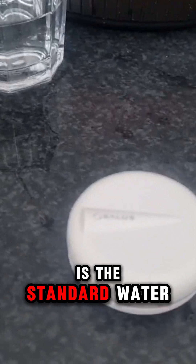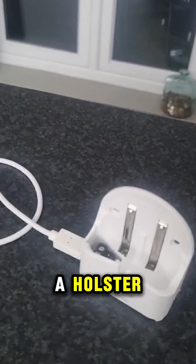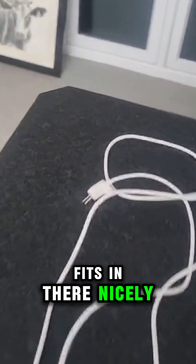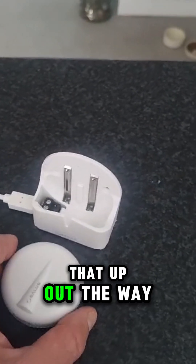What we have there is the standard water leak detector — it's the same size as a macaron. You put it in a holster like so, it fits in there nicely, and then you can have that great big 2-meter cable so it can go where you want the water leak to be detected — keeping it up out of the way. For today's purposes, just going to have it loose, which is absolutely fine.